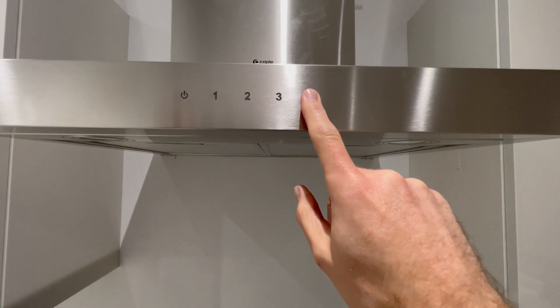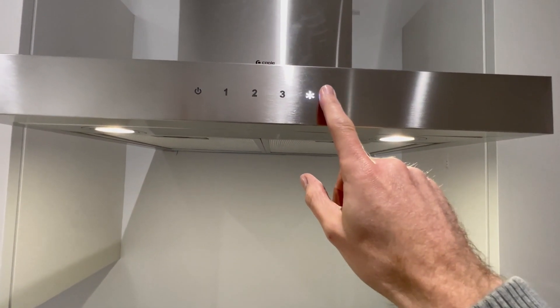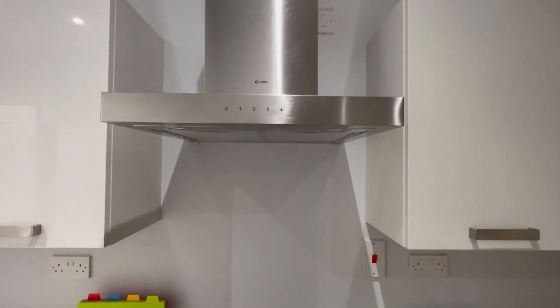To turn on the light, just push the light button and you'll have light. To turn this off, just push the button. That's how to use the extractor fan.